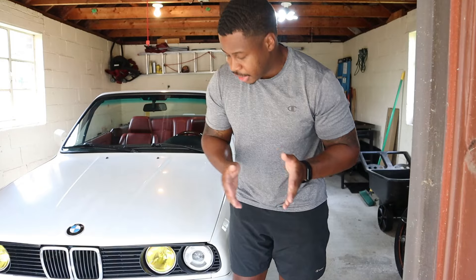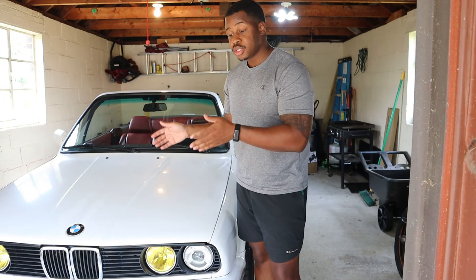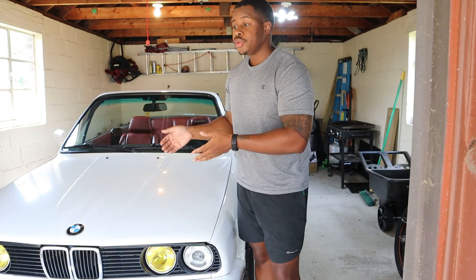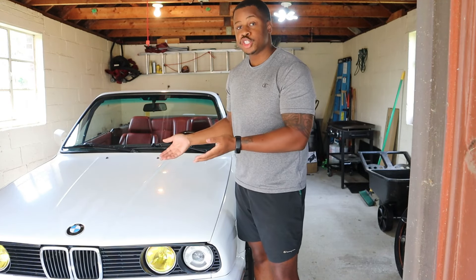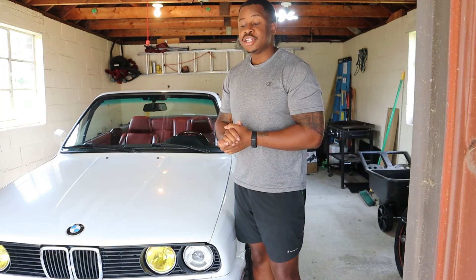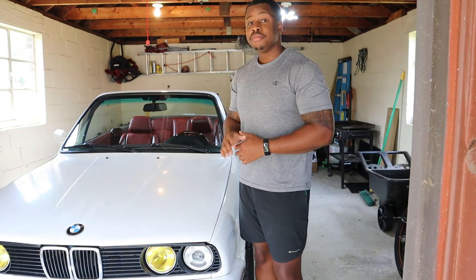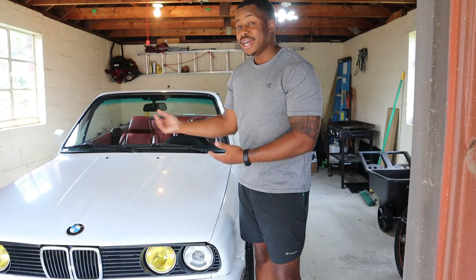I'm pretty positive just from driving it that the noise is coming from the front — whenever the front goes over bumps you hear noises, but whenever the rear goes over I don't really hear too much. So I'm pretty sure it's the front. We're going to start with the easiest test possible, which is just trying to replicate the noise in your garage. It's really the easiest way to at least figure out which side it's coming from.